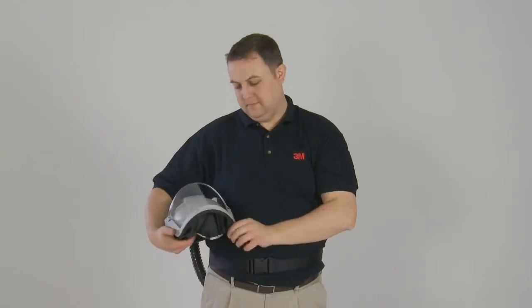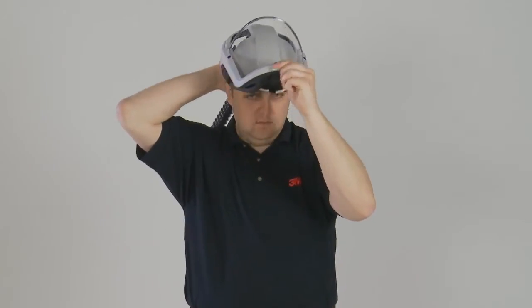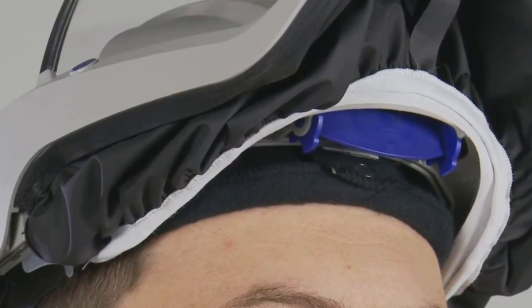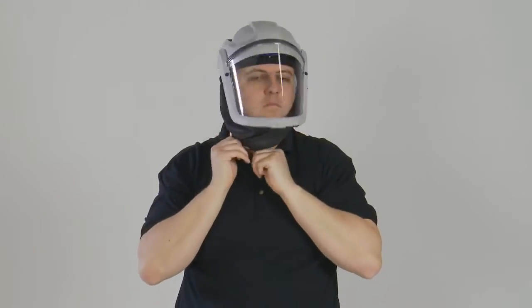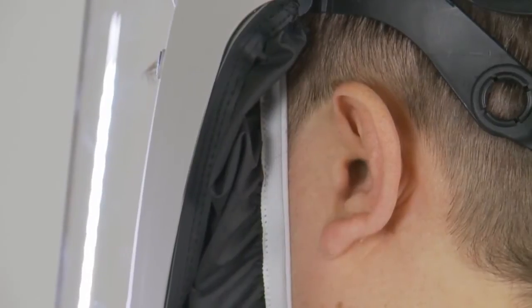For the M100 series, fit the head top with the visor in a raised position. Make sure that it is held firmly and comfortably. If necessary, adjust the fit as described before. Switch on the air supply and lower the visor into the down position by pulling on the loop until the face seal is under the chin. Ensure that it is correctly positioned all around the face and ears.